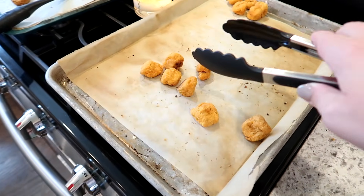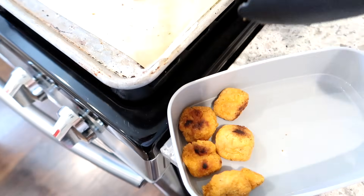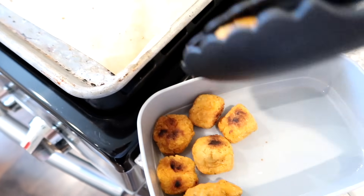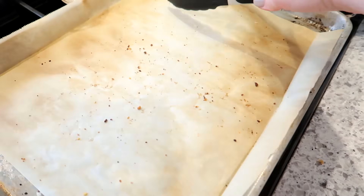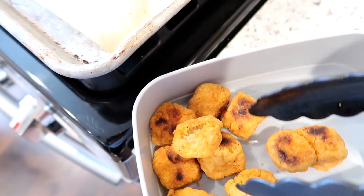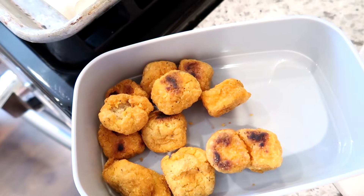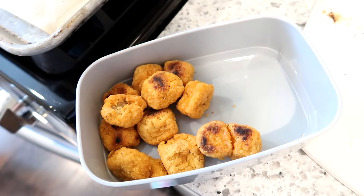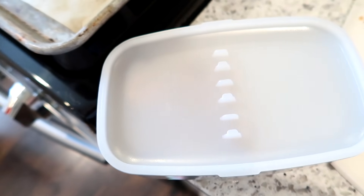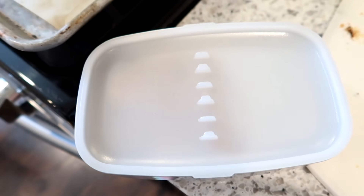I just got done filming a grocery haul. I cooked some of the popcorn chicken I got at Aldi for the kids for lunch and there are some left. So I'm going to put those in Hunter's lunch for the next day. I have a little bento box, so I'll put those in there with some ketchup and then add some other things in the top: probably some veggies, fruit, cheese cubes, whatever.